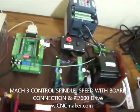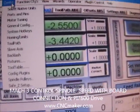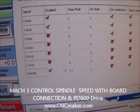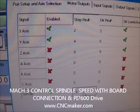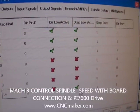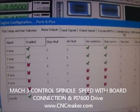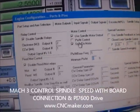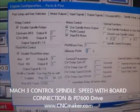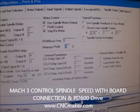Now let's take a look at the Mach 3 setup. First, go to Config, then go to Port and Pin. Go to the Modal Output tab. Check the Enable checkbox, then set the pin to 14. Leave port at 0, and check Step Low active. Then go to the Spindle Setup tab. Make sure 'Use Spindle Motor Output' is checked, and 'Step Direction Motor' is checked. Everything else should be default. Click Apply, then OK.